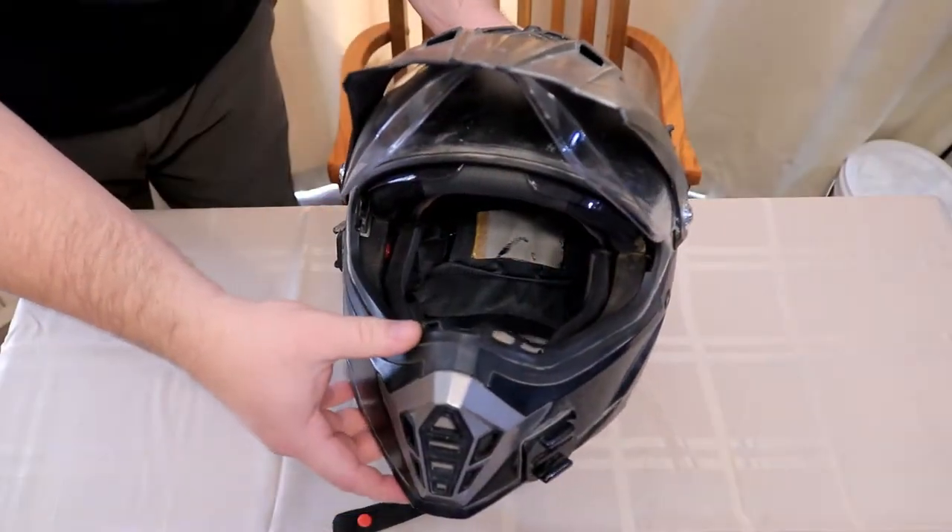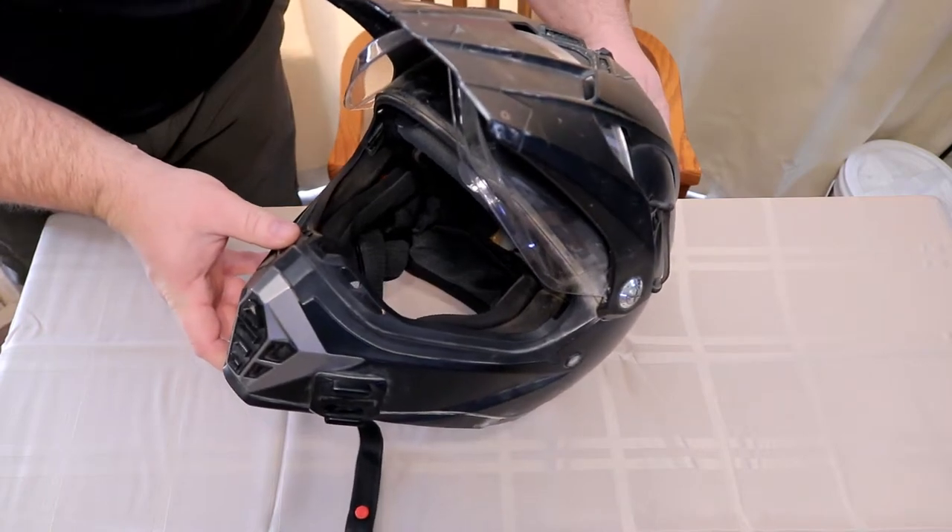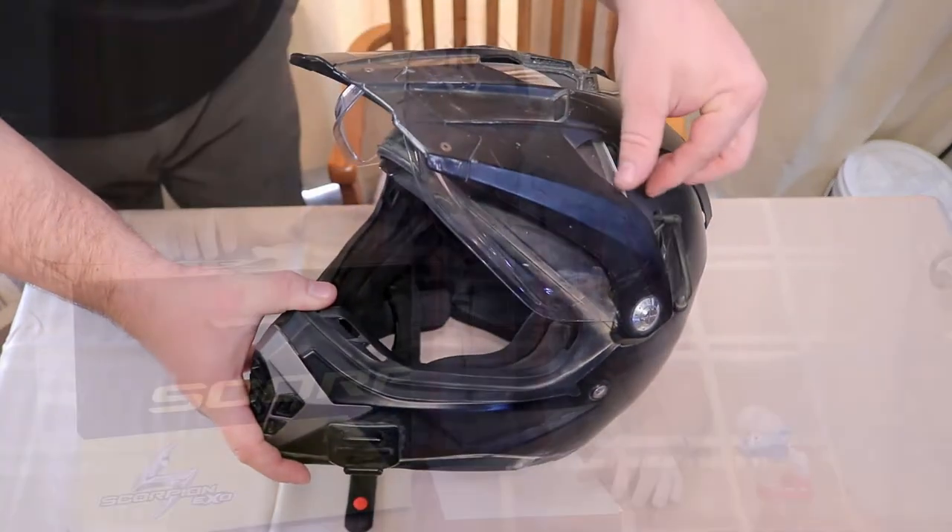Hey, welcome back to another episode of Idaho Dual Sport. I have another unboxing for you today — pretty excited about this one. I have been using a Bilt Explorer dual sport helmet for three years now and didn't really have anything to compare it to because it was my first helmet. Now that I have something objective to compare it to, I'll be able to better give a review. I can already say that the Bilt Explorer is a very cheap, entry-level helmet.